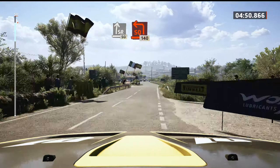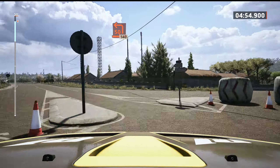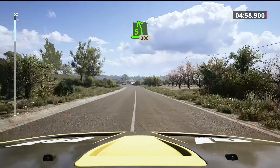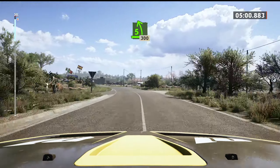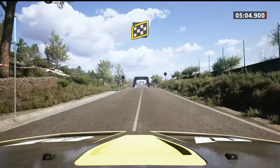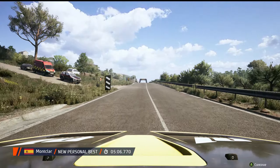Turn square left, around side, 140. 5 left, half long, 300, over finish to stop. Okay, that's a 5 minute 6.7.